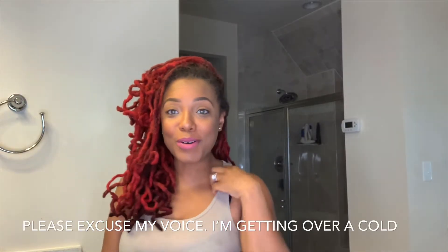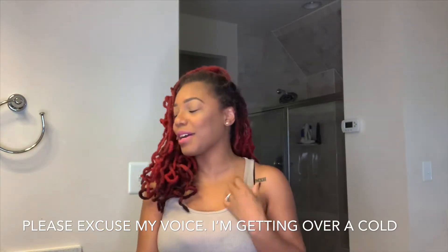Well, hello, hello, long time no see. Today I am coming to you all to show you how I dye my locks red.